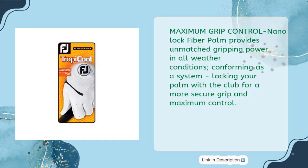Maximum Grip Control: NanoLock Fiber Palm provides unmatched gripping power in all weather conditions. Conforming as a system, locking your palm with the club for a more secure grip and maximum control.